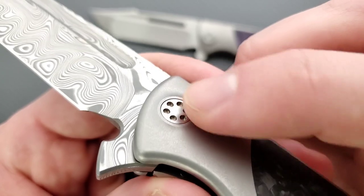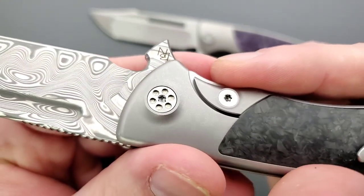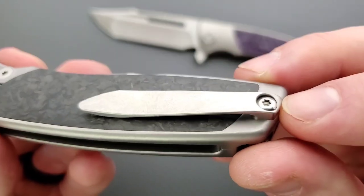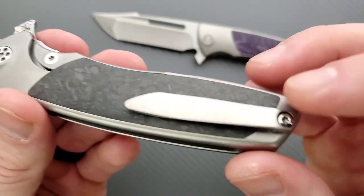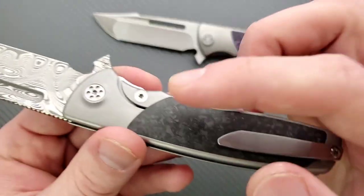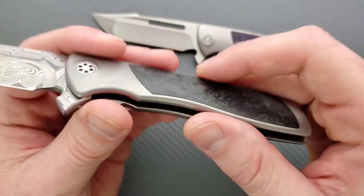Little details like this lip that comes up to meet the pivot, how the pivot looks — the fact that we have a captive pivot and T8 screws across the board — it's minimal. One screw goes right through, and it's just so simple and beautiful. It's perfect.